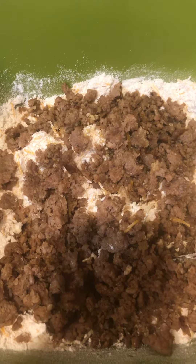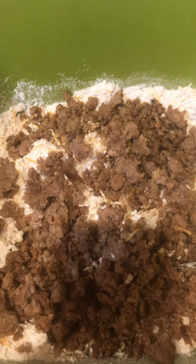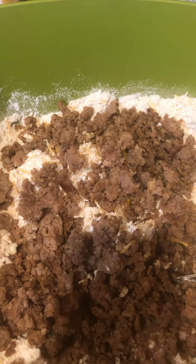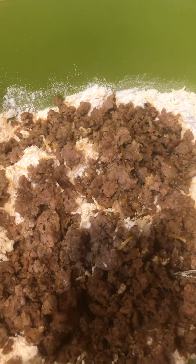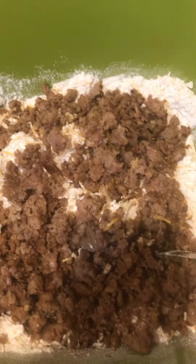You can see what it looks like when it's done, but the recipe is three cups of Bisquick, one roll of breakfast sausage — you can use pork or turkey — cook that and drain it, then you use a cup and a half of cheese.